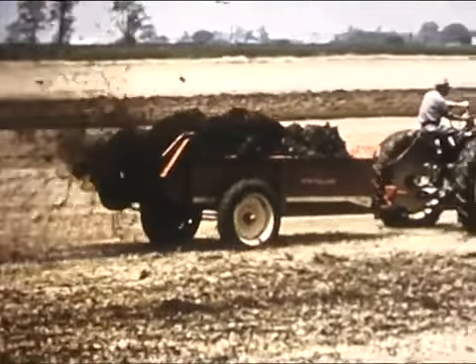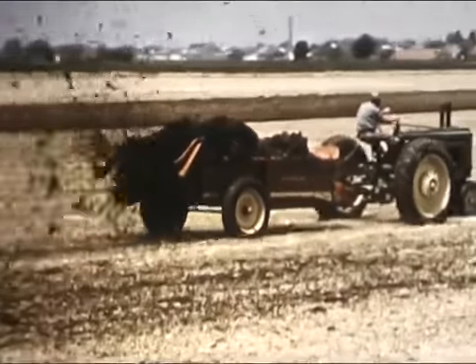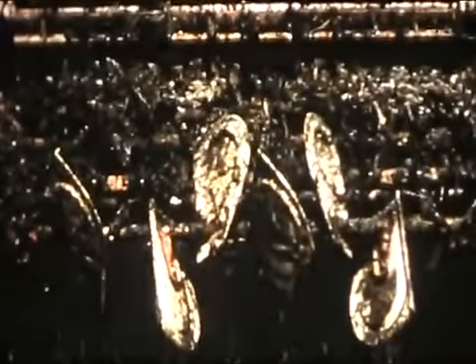Just what the cattlemen and dairymen ordered — a complete line of spreaders so they could pick the right one for their particular spreading job. First there's the big new 130-bushel New Holland spreader, the kind that can help you cut spreading trips in half. Here's top capacity for the cattlemen or dairymen with a fairly large herd.